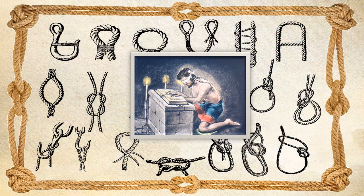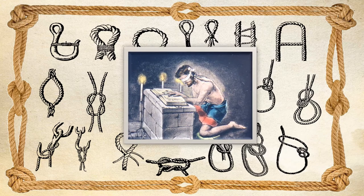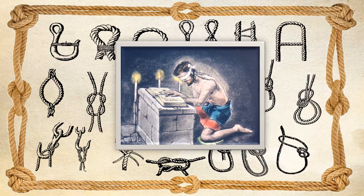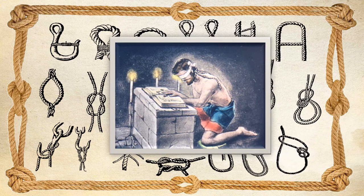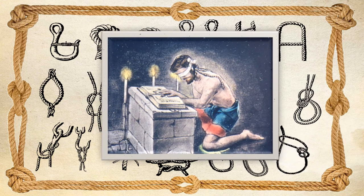In the higher degrees, the young Mason learns that the cable-toe is more than a rope — it's also a measurement. A measurement? Yes, exactly: to answer and obey, etc., if within the length of my cable-toe.